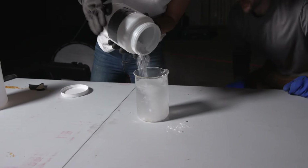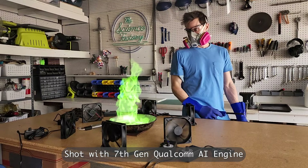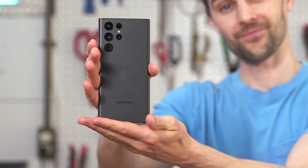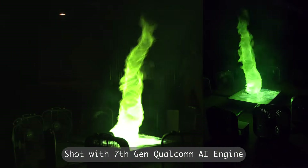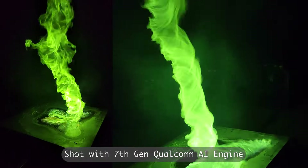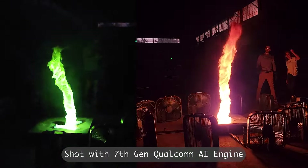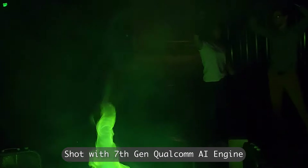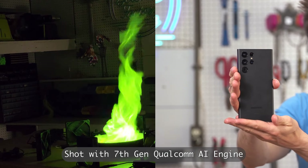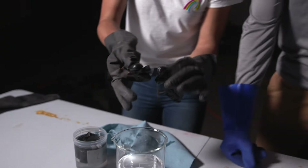Now we're going to move on to the boric acid and methanol, which should give us a very vibrant green color. For these next ones we need to film in a low light setting, as methanol doesn't burn as bright as gasoline. To really capture the absolute beauty of these colored fire tornadoes, we're filming again with the Samsung S22 Ultra powered by Snapdragon 8 with the 7th Gen Qualcomm AI engine and Snapdragon Sight technology. This tech allows us to shoot in this low light setting and get a crystal clear image, because Snapdragon 8 lets us record insane detail in over a billion shades with 4K HDR video capture and AI-powered low light models and noise removal algorithms on the Qualcomm AI engine.